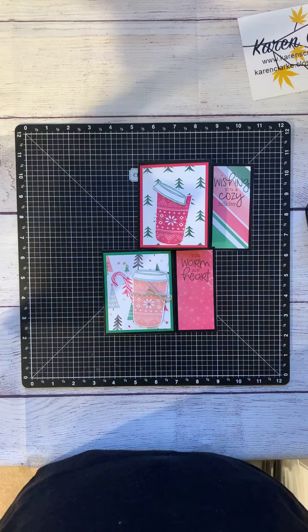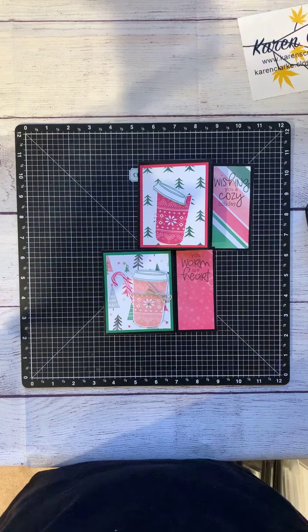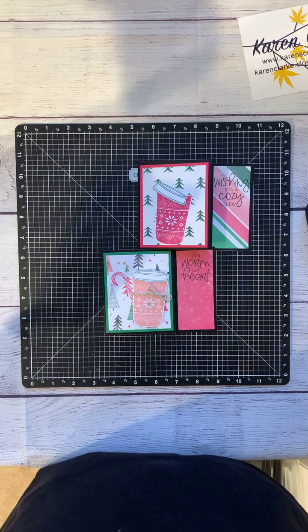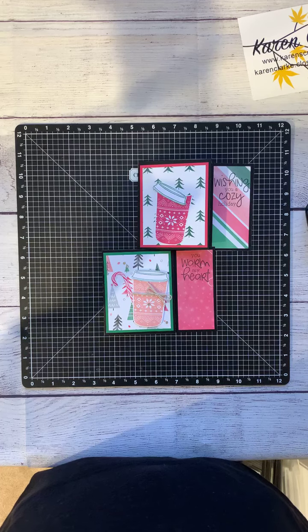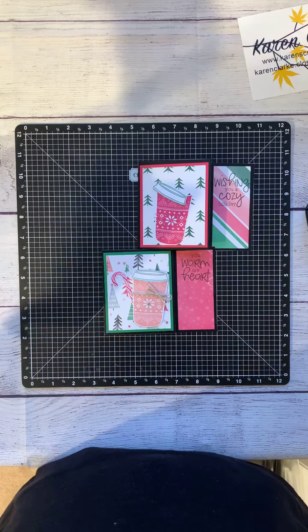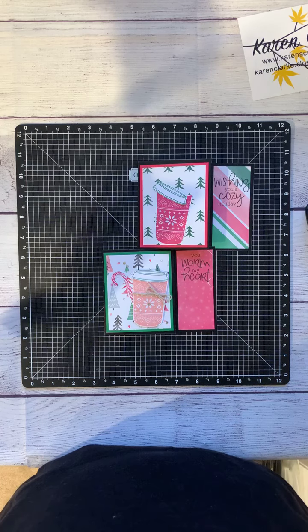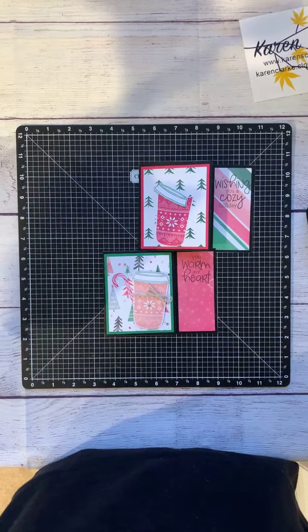There are so many different things you can do with this — you don't have to do it just for Christmas. You can do this any time of year for birthday gift cards or anything like that. I hope you guys liked it, and if you make one please post it on the event so I can see your version. Thanks for joining me again — I'll see you back on Zoom. Have a wonderful afternoon!